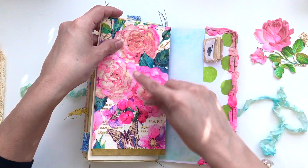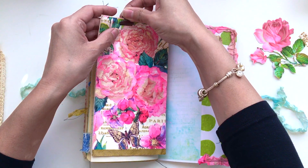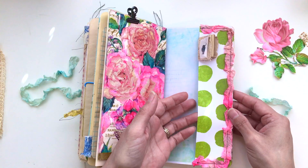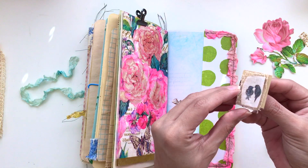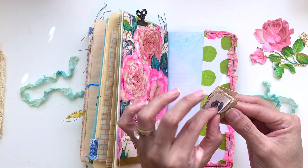On this side I attached this really pretty napkin that you can use to decoupage — it's just beautiful, it's gorgeous. I just wanted to include it in here for whatever it is you wanted to use it for. On this side it's got a tuck spot — you could put whatever you want in here.